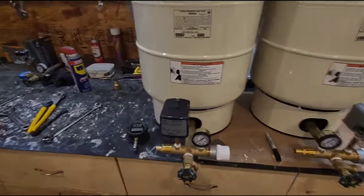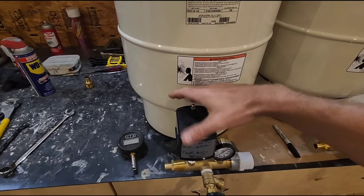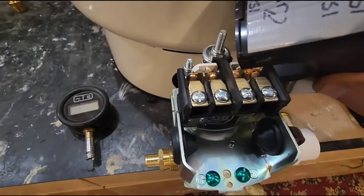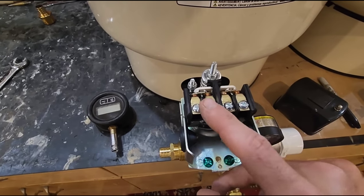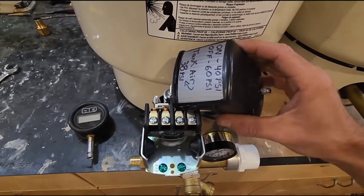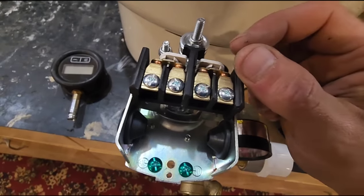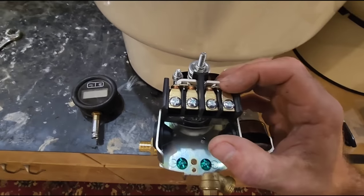Another quick topic on pressure switches — also covered in one of my other videos. If you don't have water, take your cover off and use the corner of your cover to go to your contacts and flick them. Be very careful because yours will have wires going to it and everything will be hot, so you want to use the insulated plastic of the pressure switch cover. Sometimes you'll get carbon buildup on these points and it'll just be enough to prevent electricity from flowing from one screw to another.